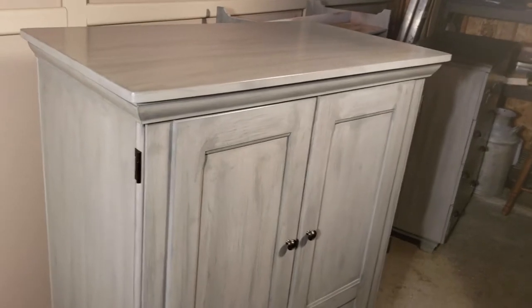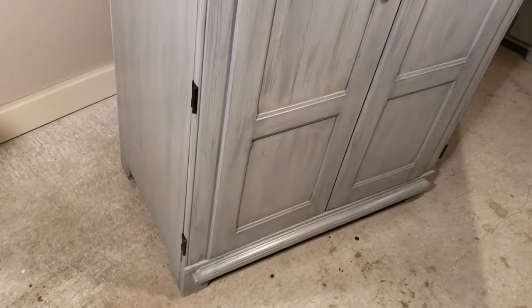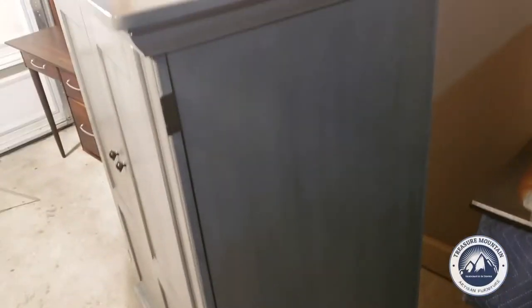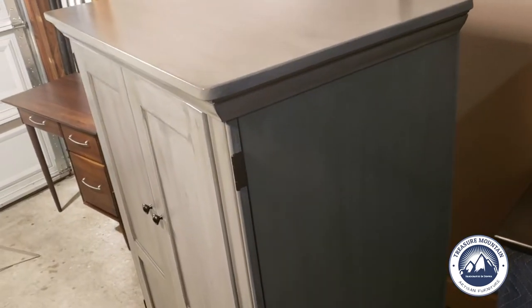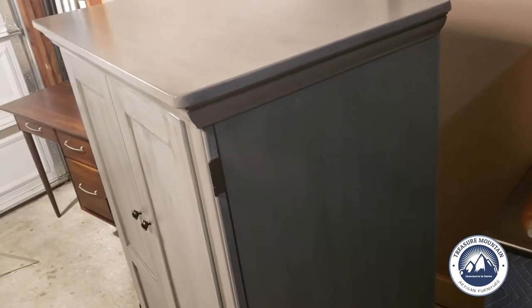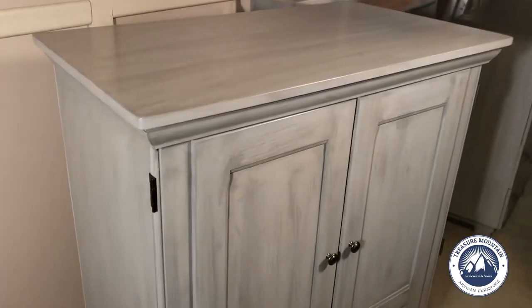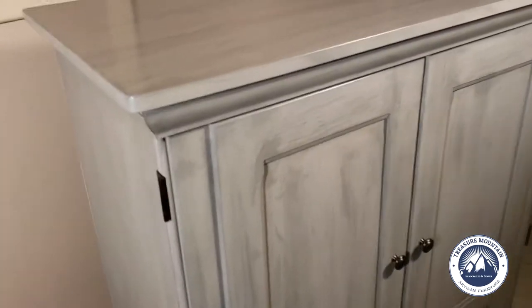The next piece up for review is this wonderful wardrobe — measurements are in the description. I'm going to go through some of the history of this piece, because that's what makes these things so interesting. You just don't know the details until you see a video or see it in person. You're more than welcome to check it out in person if you're in the area — I'm in Denver.